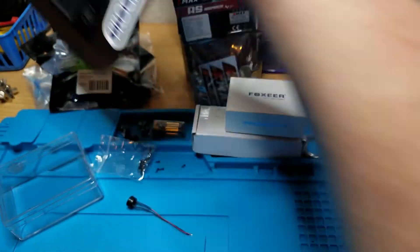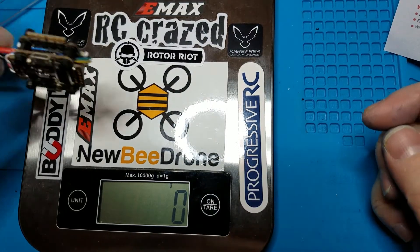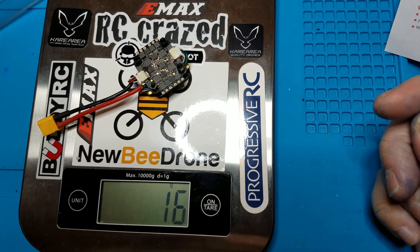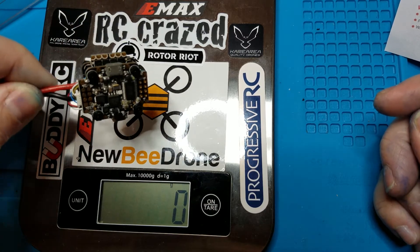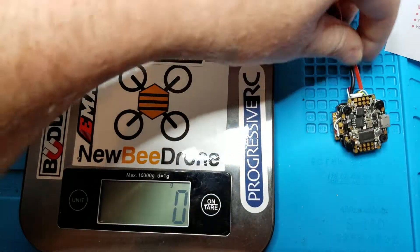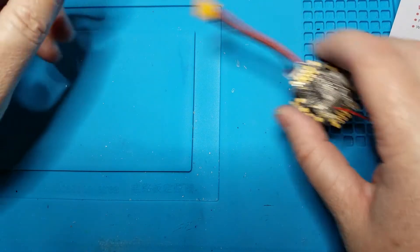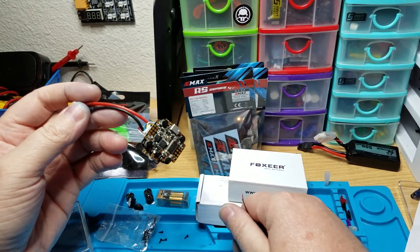I'm going to weigh it real quick. With the XT30 and all, it's 16 grams. That's actually pretty damn good because a lot of 4-in-1 ESCs just by themselves are like 10 to 12 grams - so with the cable, the XT30, the flight controller and all of it together, 16 grams is actually light. Pretty cool.